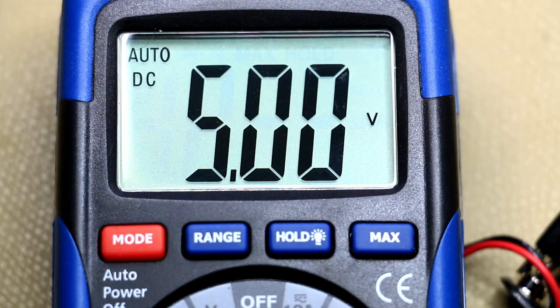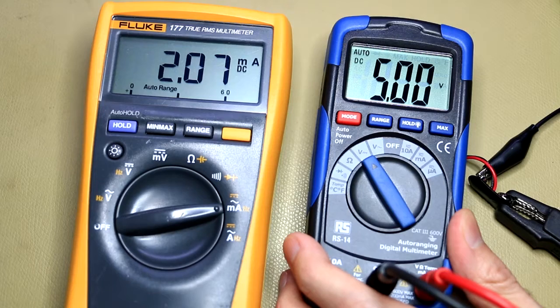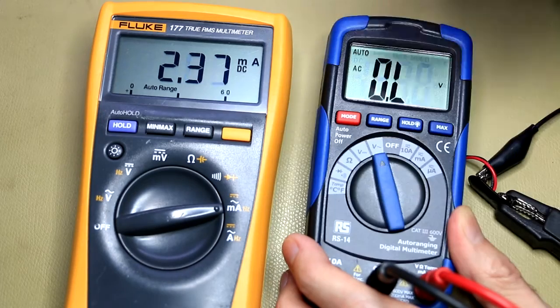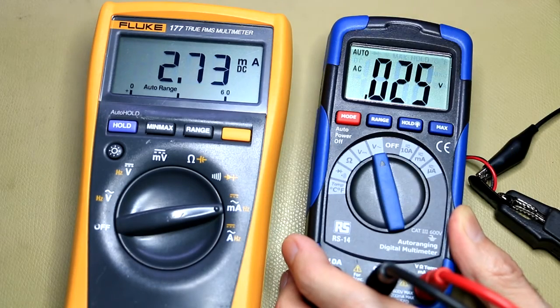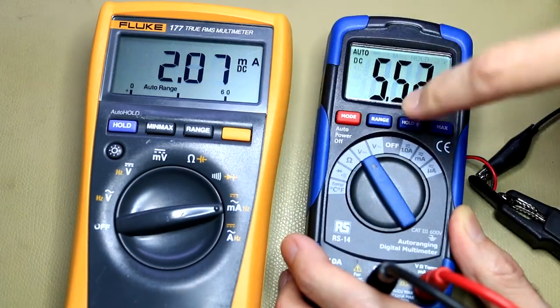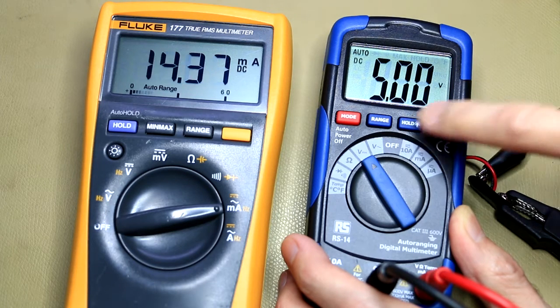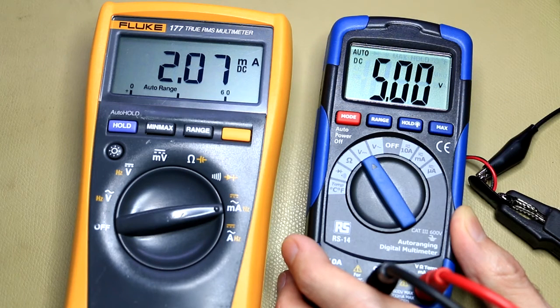In terms of efficiency, this multimeter gets a thumbs up — it taps every last bit of energy from the 9-volt battery. Current consumption is about 2 milliamps when measuring 5V DC, slightly more at 2.7 milliamps on the AC scale, and about 7 milliamps with the backlight on. This means you'll get at least 300 to 400 hours of use from a single 9-volt battery — quite good.